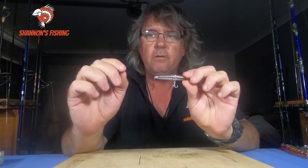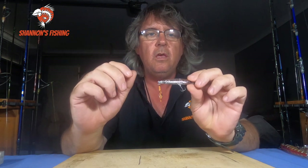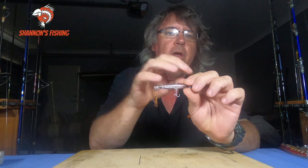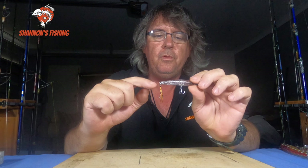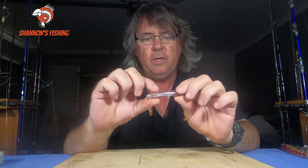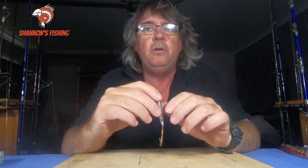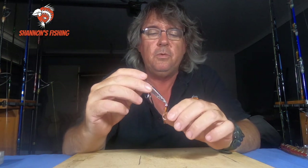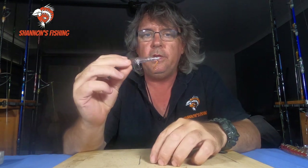Whiting will catch it and have a crack at it. If you're in an area where there are a lot of whiting, you'll see 20 of them behind it — they'll all fight over it. Little ones will hit and miss. If there's a big one there, the big one will come through and they don't miss the assist hooks. You'll have a lot of fun. It's just a good, easy way to go fishing.